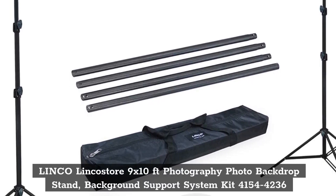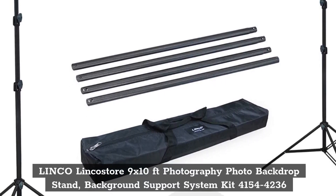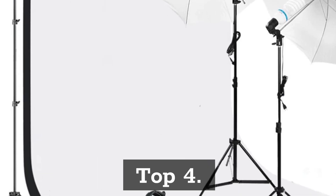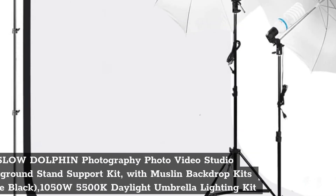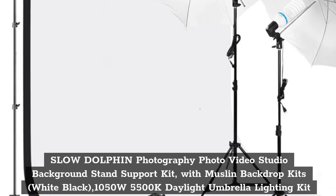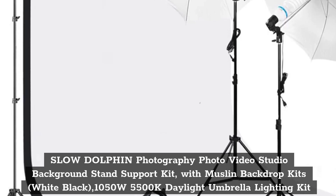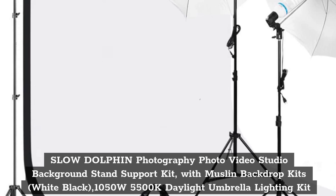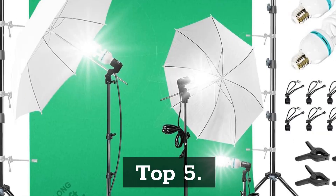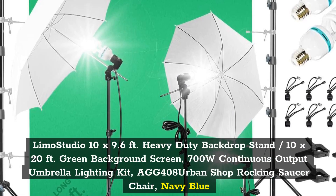Top 3: Linco Linco Store 9x10ft Photography Photo Backdrop Stand, Background Support System Kit, 4154-4236. Top 4: Slow Dolphin Photography Photo Video Studio Background Stand Support Kit, with Muslin Backdrop Kits, White Black, 1050 watts 5500K daylight umbrella lighting kit.